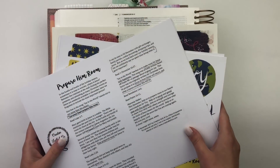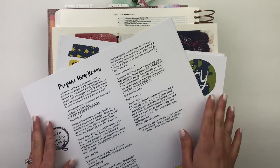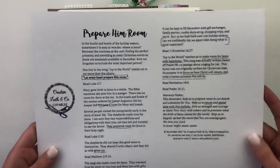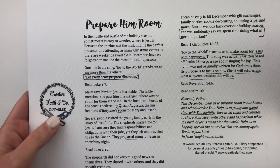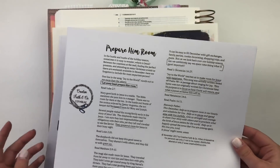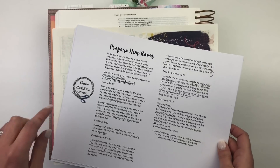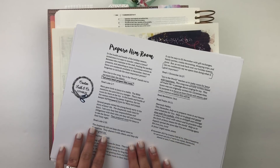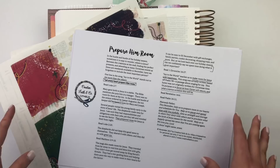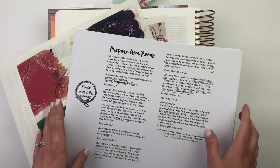Hello everyone, this is Bethany from Southern Couture and I'm very excited to be here today to show you how I'm going to be doing a Christmas entry in my journaling Bible. It's a very fun day because I'm excited to be working with Hillary from Creative Faith & Co Cutables. She has a beautiful Instagram feed — I'll leave a link down below — and also an Etsy shop with printables and other little goodies for Bible journaling. Today I'm going to be using one of her Christmas devotionals and one of my sets from my Etsy shop with my collage arts to create a beautiful Christmas entry, preparing room and making room in our hearts for Jesus and his birth this Christmas season.